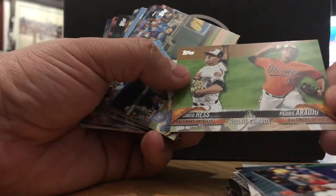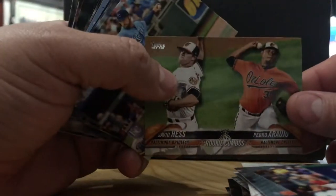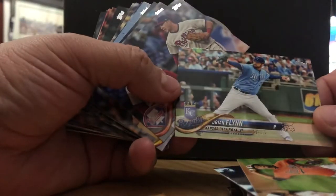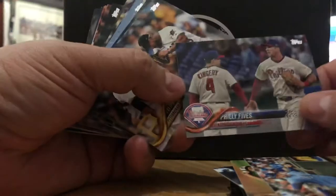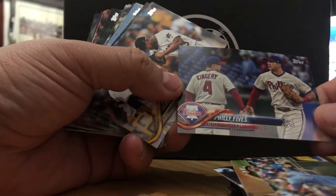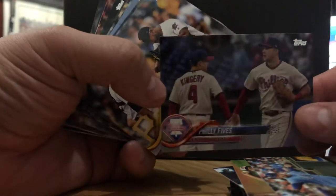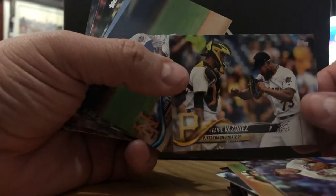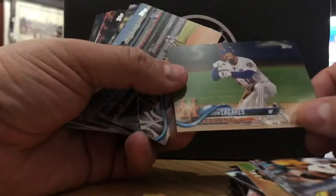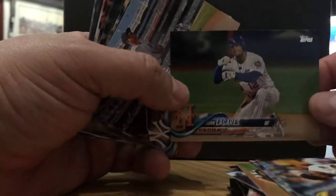David Hess and Pedro Araujo. You gotta excuse my neighbors — I've got some loud neighbors sometimes. Brian Flynn, Kansas City — man, they fell off. Felipe Vasquez, Pirates. Juan Lagares, New York Mets — the rivals in my hometown city. The Mets made some pretty good moves this year. Mets fans have nothing to complain about. Robinson Cano is in the building.